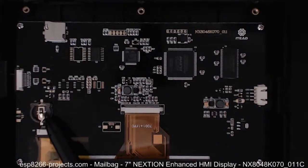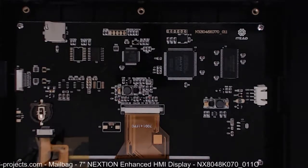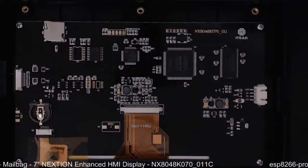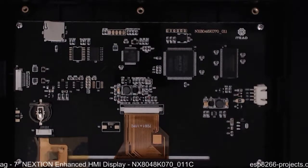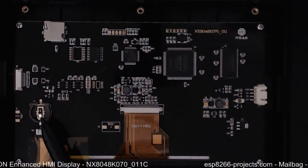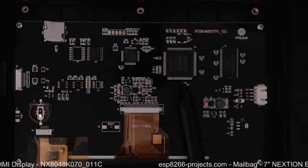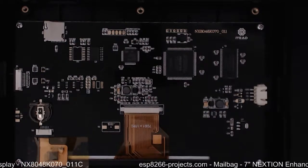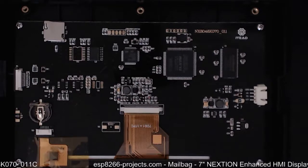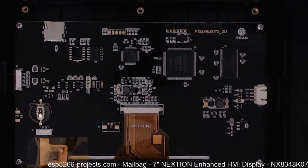This component is related to the real-time clock that was advertised — that's another function you can find on this new enhanced version. There will be a battery for the real-time clock, a nice power supply, and inside you have an Altera MAX 10 FPGA and the memory.